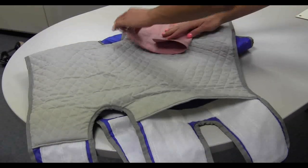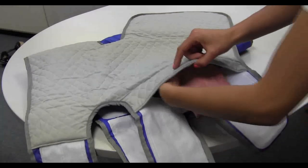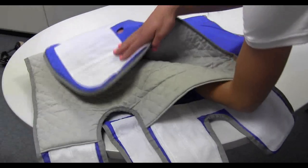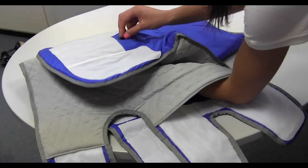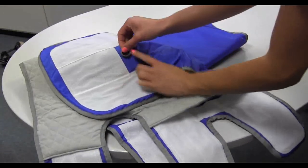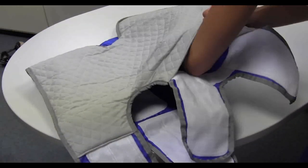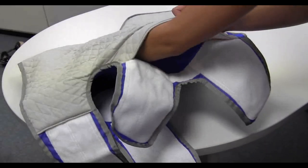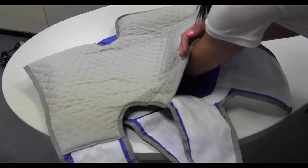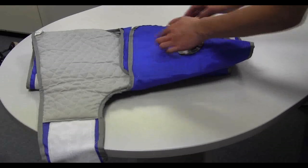Fold the lower thigh bladder into thirds. Insert the lower thigh bladder, making sure it remains lengthwise down the inside of the cuff. Push the bladder inlet through the cuff inlet opening. Fold out the bladder and flatten all bladders, making sure there are no wrinkles or creases. Thigh cuff assembly is now complete.